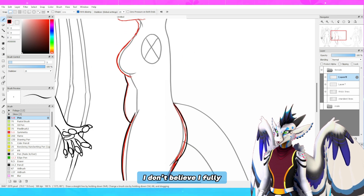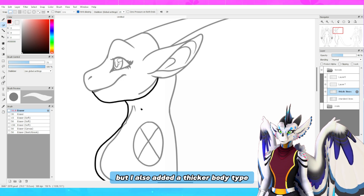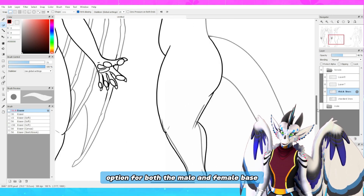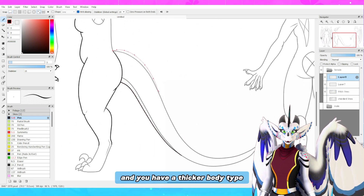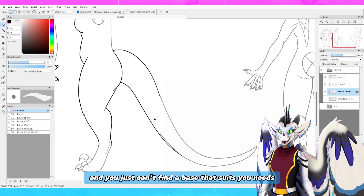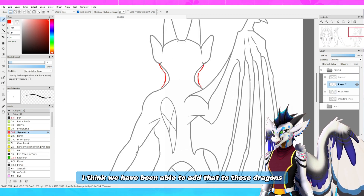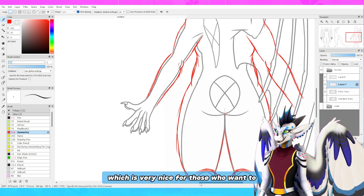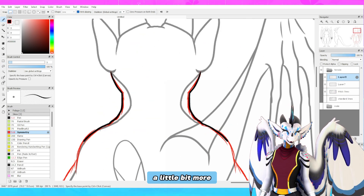I don't believe I fully recorded it in the speed paint, but I also added a thicker body type option for both the male and female base. So if you're a larger person with a thicker body type and you just can't find a base that suits your needs, I've been able to add that to these dragons. We can have thicker dragons, which is very nice for those who want to feel like this matches their bodies a little bit more.